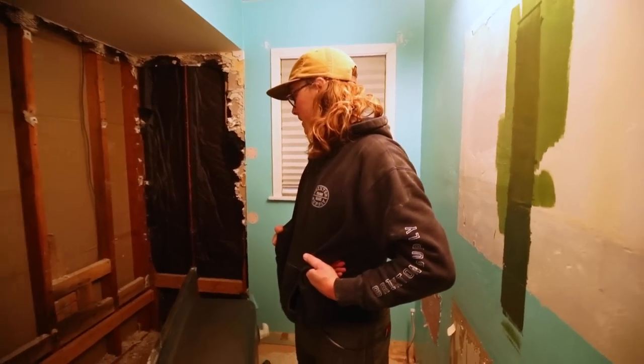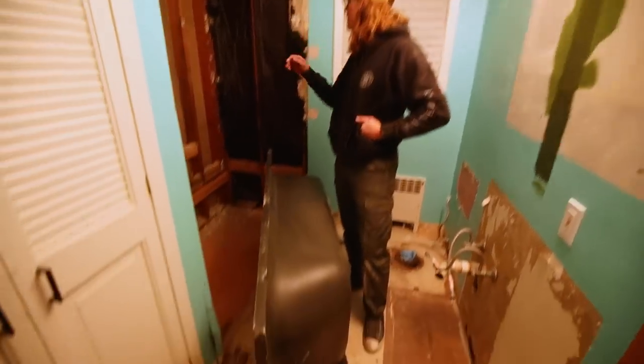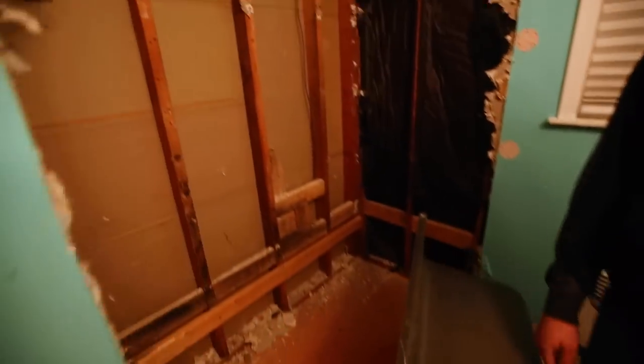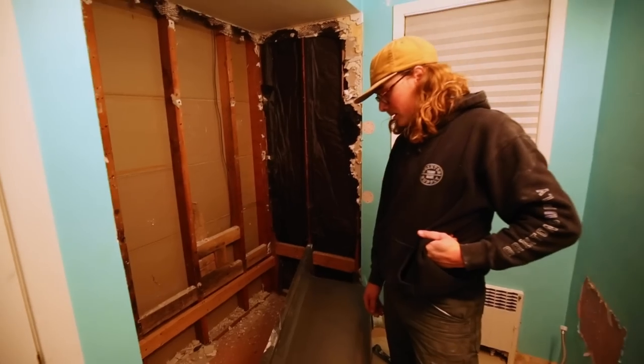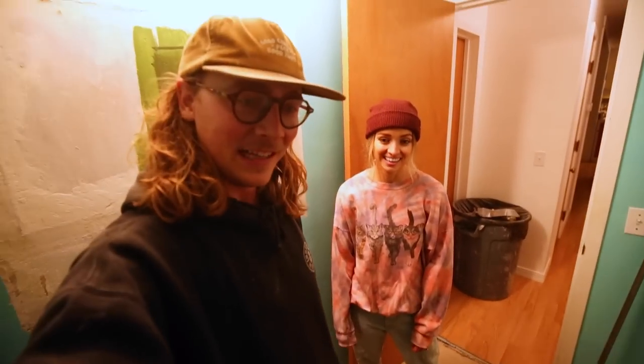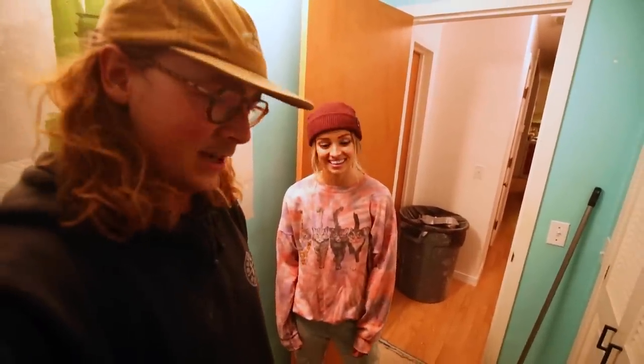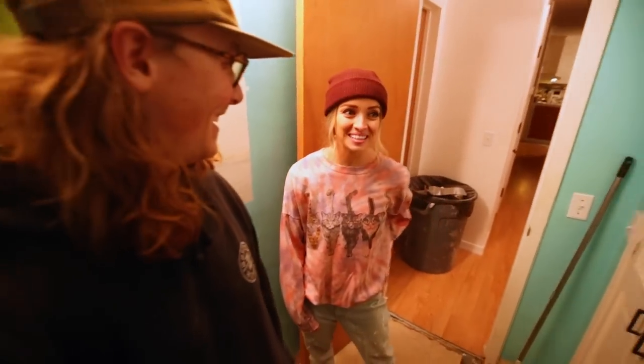I think we're going to end this demo day vlog here. We got the tub out, we got most of the tile out, the floor, the sink, the toilet — kind of a solid day's work. It was really fun, kind of fun to just let loose and tear into it. Not every day you get to smash holes in your wall. We'll see you in part two — might be the next video, might not be. Hopefully we'll be putting some stuff back together soon. Bye!